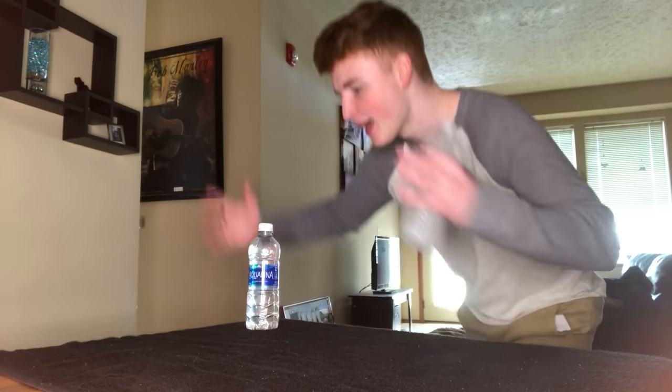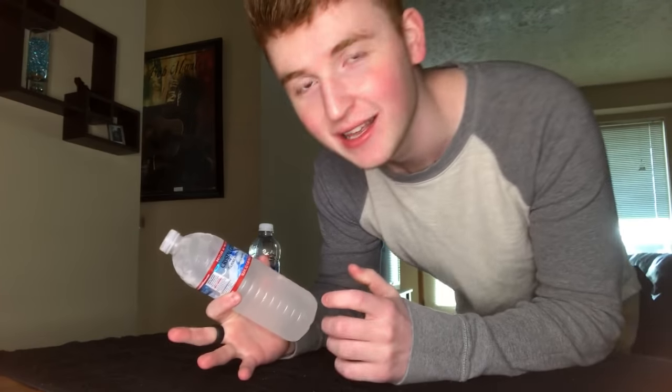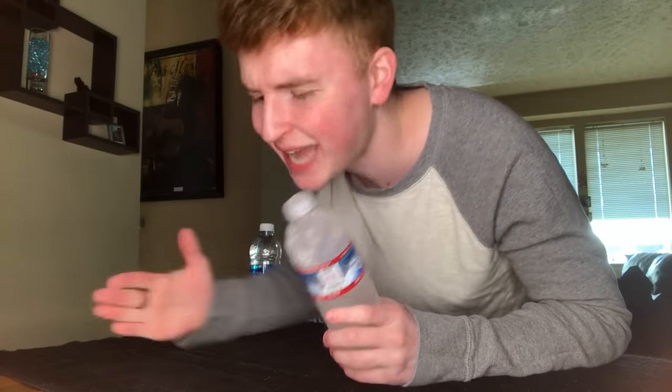Yes yes yes! Alright guys, we did the regular water bottle flip. Now I think it's time to try the frozen one - this is gonna be insanely loud and annoying but we can do it. Smash it - no, stop, stop saying smash that like button, they don't like it.